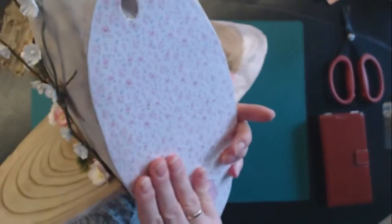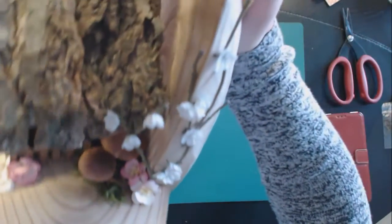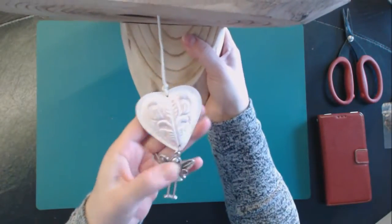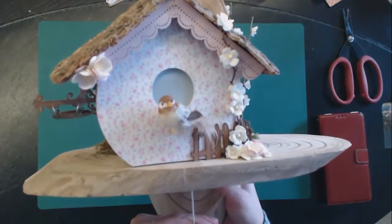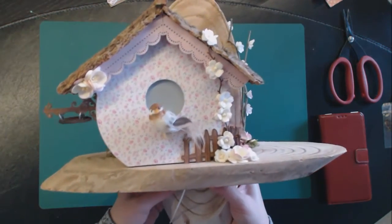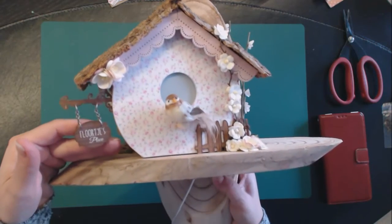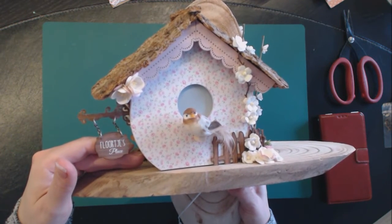On the back they can hang it — there's a hook on the back so they can hang it. My sticker and logo are there too. When I turn it, you have a very big charm to pull to wind the music box. I'll do that so you can hear it play — it plays 'It's a Small World After All.' So this is my birdhouse music box.